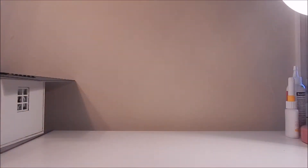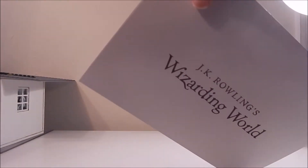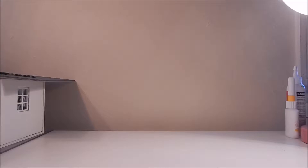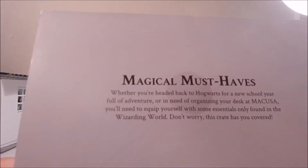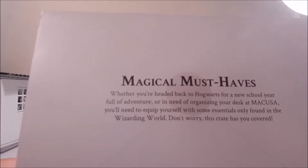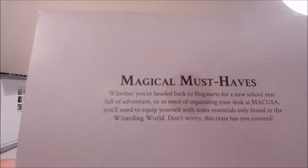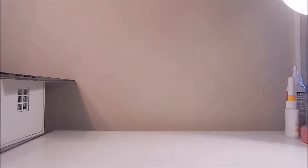Now as for the items, I did pop out this month's folder that gives us the rundown of the items. I haven't looked at the items yet. However, the theme for this month is magical must-haves. It says whether you're headed back to Hogwarts for a new school year full of adventure or in need of organizing your desk at MACUSA, you'll need to equip yourself with some essentials only found in the Wizarding World. This crate has you covered. Already I'm seeing some very interesting things.